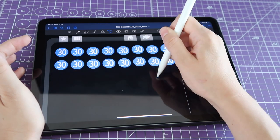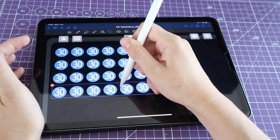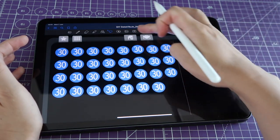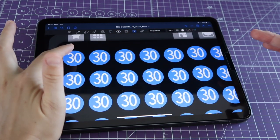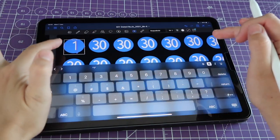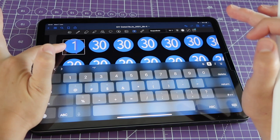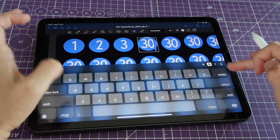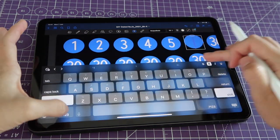Copy and paste them so you have rows of 8, 16, 24, 32 — then get rid of the last one because you only need 31. Now go and double-tap on each text box and add each of the numbers. The number one in this particular font is a little bit too far to the right, so just pull the dot to the left to center it. Then keep going and change all of the numbers so you have all the numbers of the month.